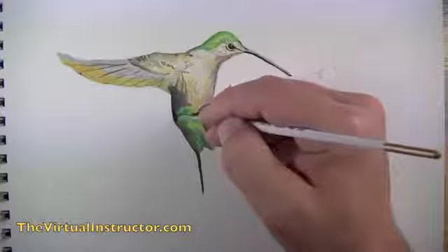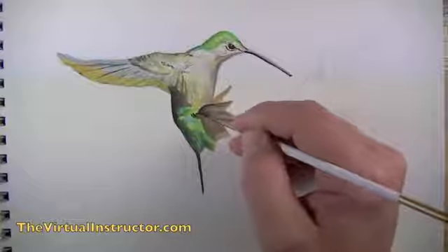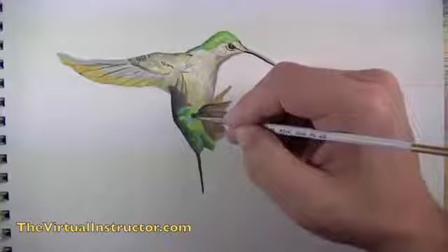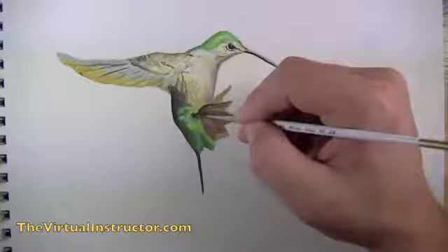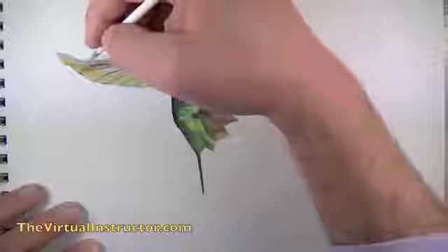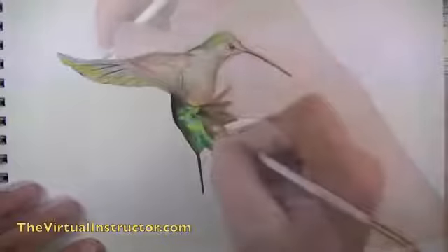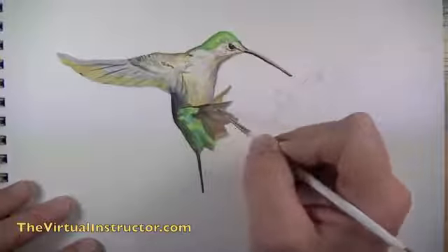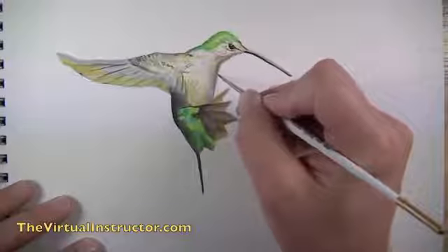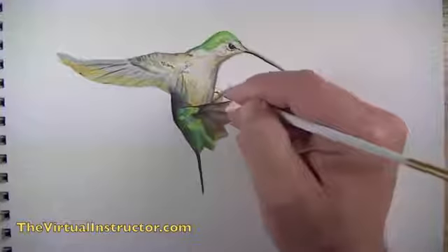I want to push the contrast on the bottom portion of the bird using super dark gray, almost black, creating difference between individual tail feathers. Then I'll tone down contrast on the wings using a lighter gray over the feather lines — they'll still show through but more subtly. We're working areas of contrast: in some areas pushing it further, in others toning it down.